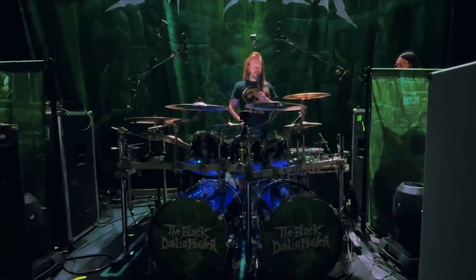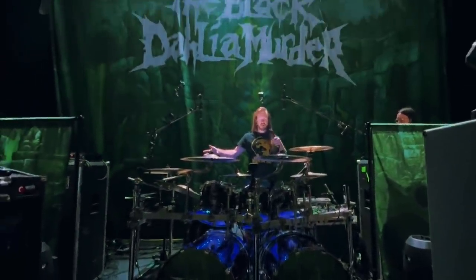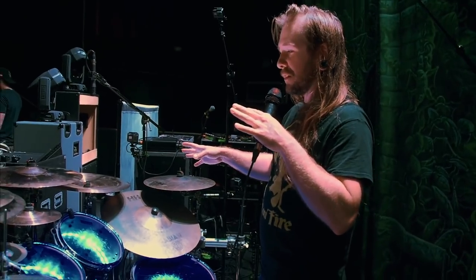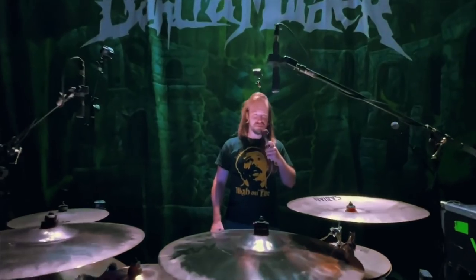That has been the rundown on my setup. Thank you for coming on this long journey of finding out about all of these amazing pieces of instrumentation. I hope you liked it.